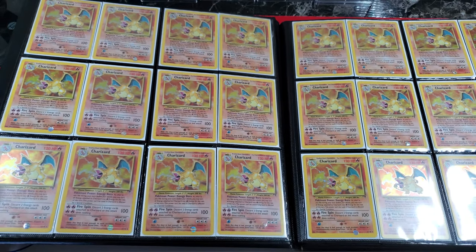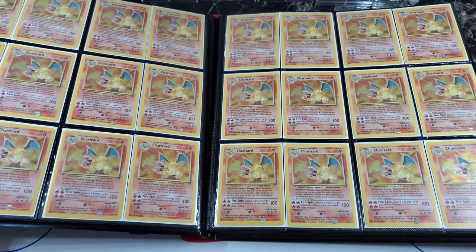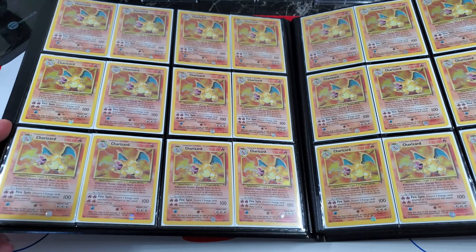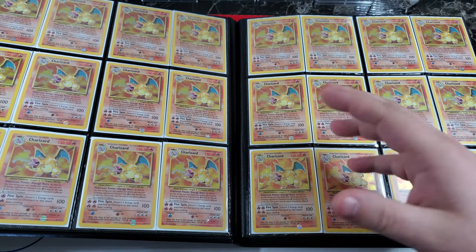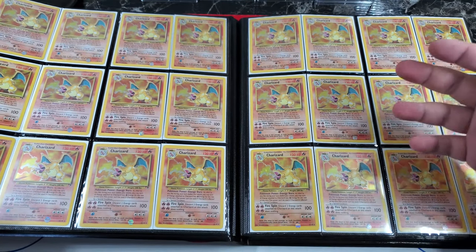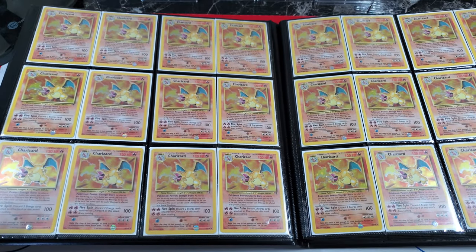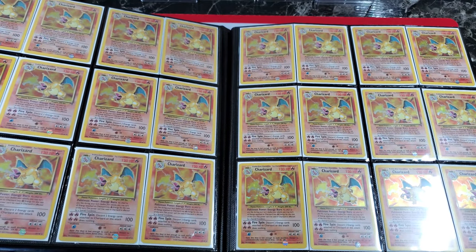The next page here is just a massive page of Legendary Collection Charizard. Back when I was chasing this set it was so hard to find these — I started picking them up for like $25-30 a piece, and by the end I was paying $50-60 a piece because they're hard to find. Most cards in this binder, as long as they're not bent, creased, or covered in hollo scratches, I picked up. A lot of these might be light play or excellent, not quite mint, because I started pulling the mint cards out to grade.